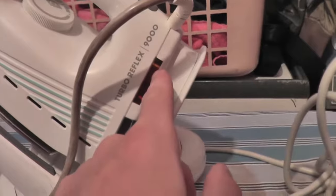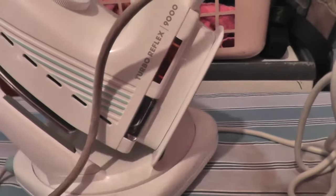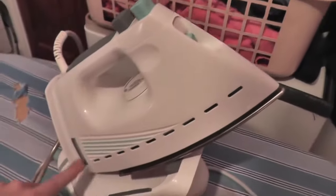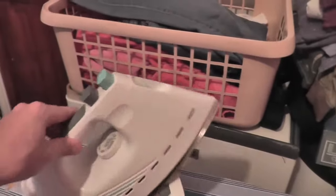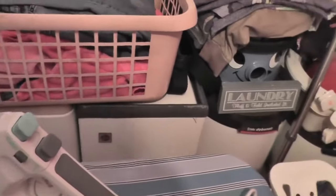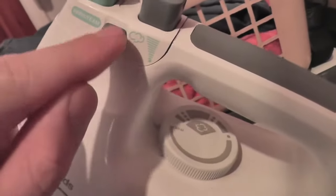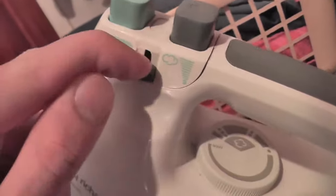That light obviously comes on when the iron's plugged in, and then there's the second light — the heating light. The Morphy Richards has continued the tradition of the vents at the bottom, although the other Morphy Richards I have doesn't have that. Here you have your variable steam — from high to zero — with a little slider.